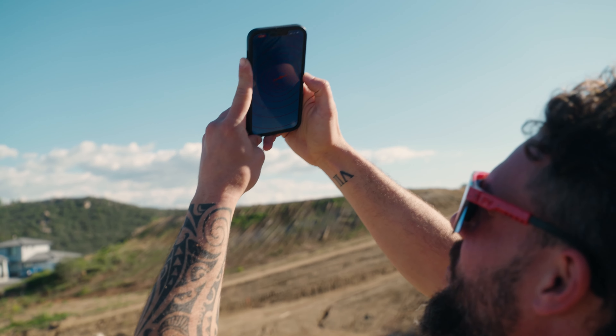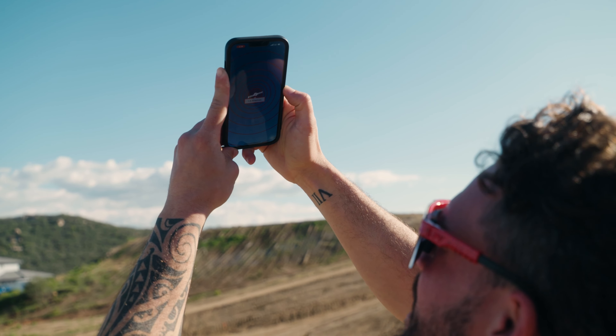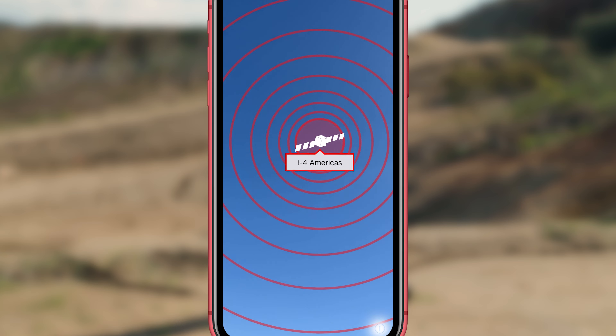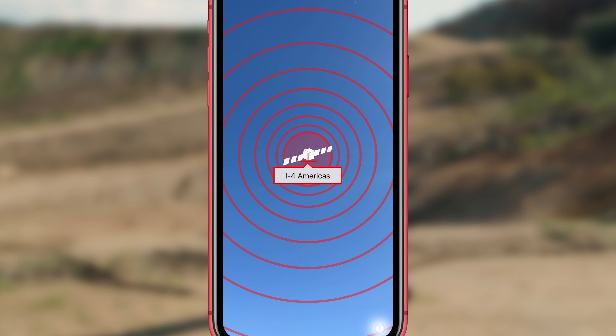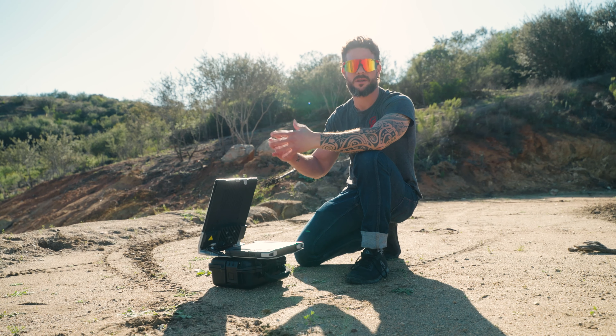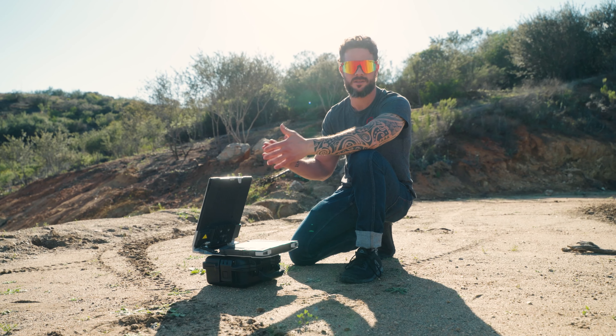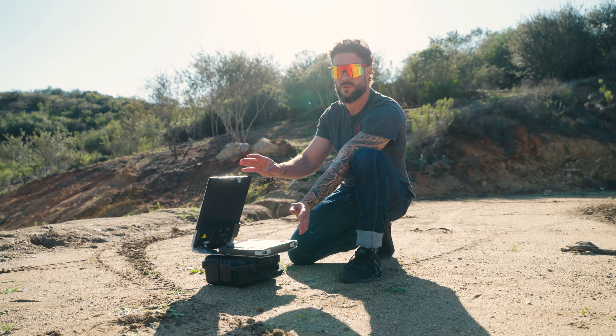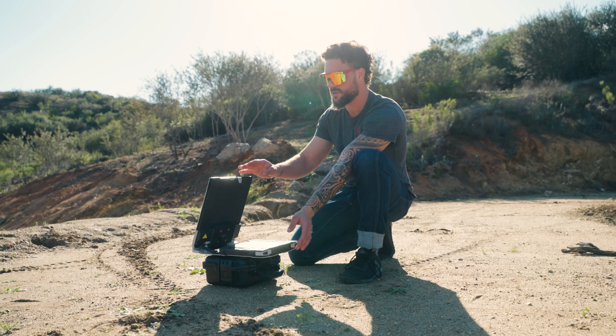You can use the BGAN pointer app to figure out the closest satellite to you. This will also help you line up the device towards it. Inmarsat has stationary satellites generally located over the equator. As soon as the device initializes and goes through its whole process of turning on, it will start beeping because it's ready to be pointed.